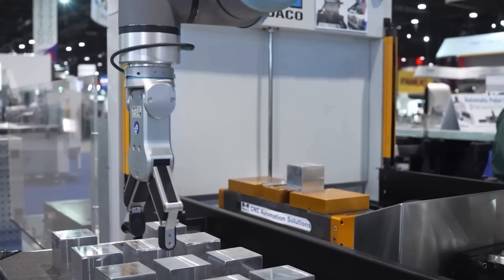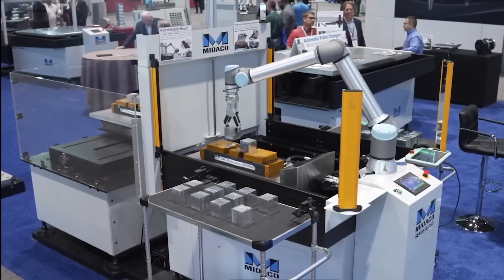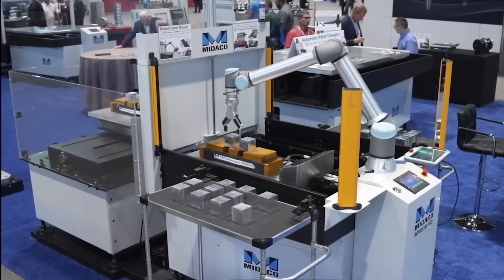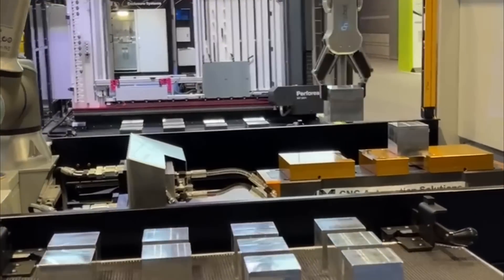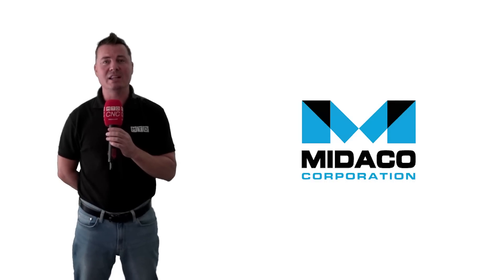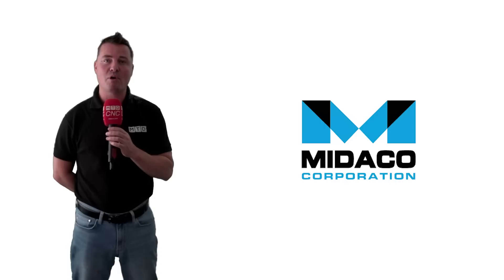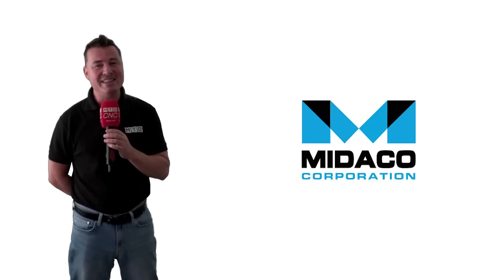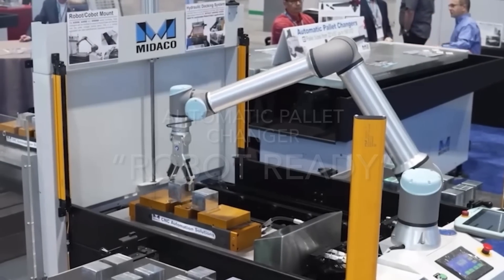Let's talk about Mitico's Robot Ready Automatic Pallet Changer. The Automatic Pallet Changer is a solution to virtually eliminate spindle idle time by loading parts on the pallet outside of the machine tool while it's cutting. Pallets then automatically transfer in seconds when the job cycle is complete, allowing the operator to attend to other tasks and return to load a new batch of parts while the alternate pallet is in the machine. Now let's talk about the why, how, and where of implementing this flexible technology.